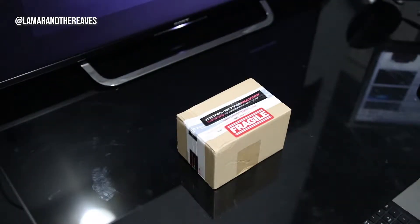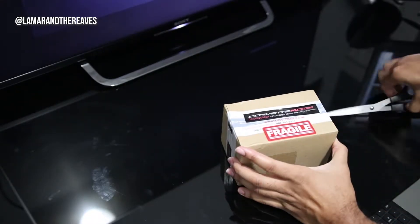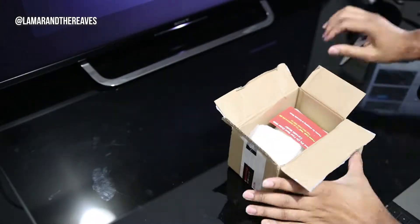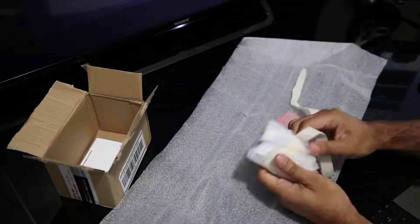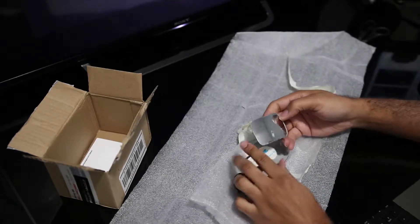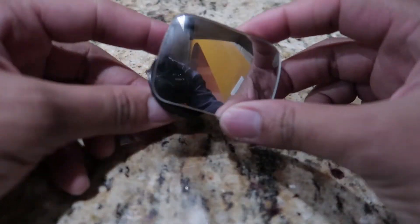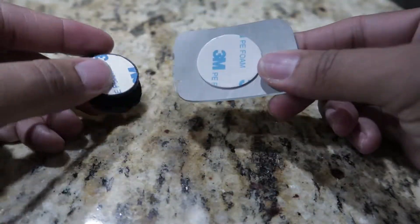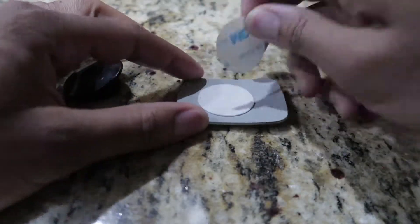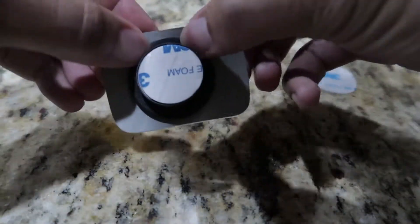We got this box in here from Corvette Mods. We have a blind spot detection here. To mount these, looks like I have two pieces of adhesive on here that I can use — take this off and mount it here, and I can mount this on the car.